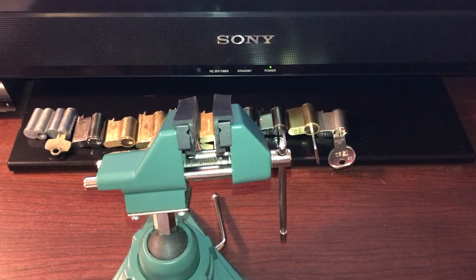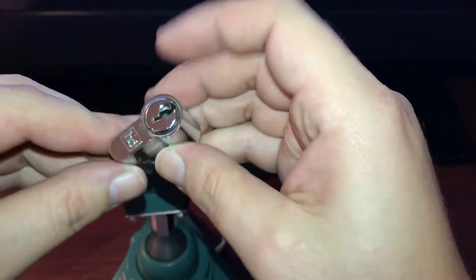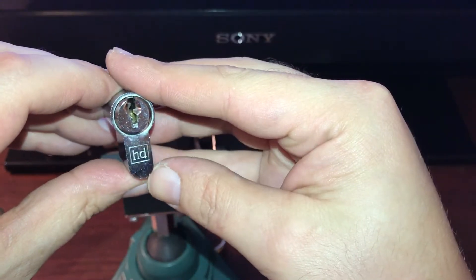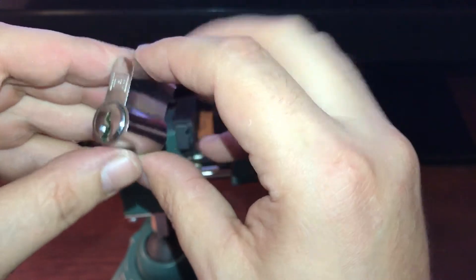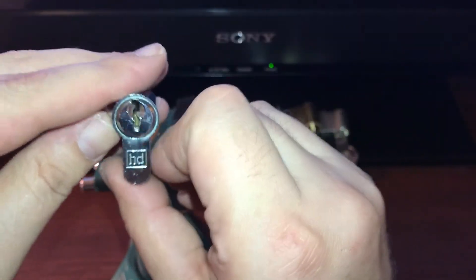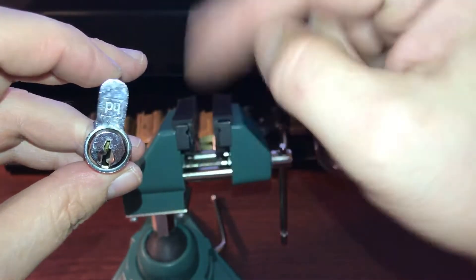Hello everyone, thanks for watching. What we have today is an HD Euro cylinder. That's all I know about this lock — if you know what this means or what the HD stands for, please let me know in the comments below.